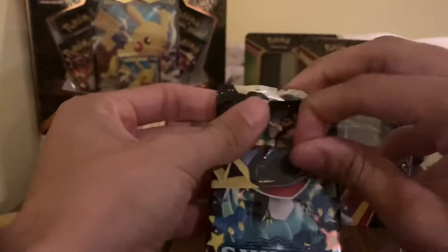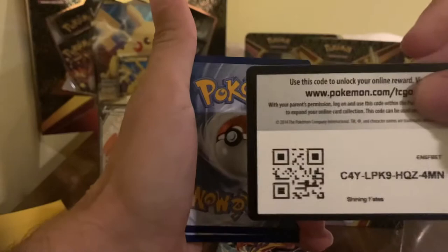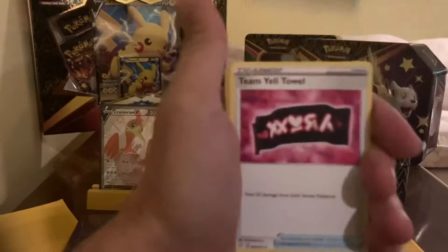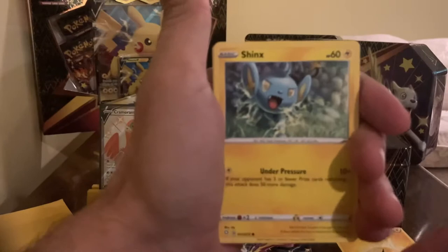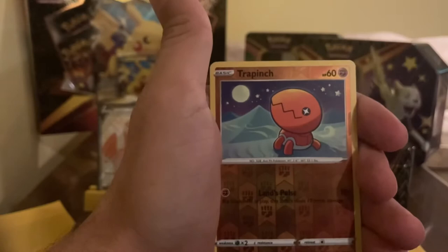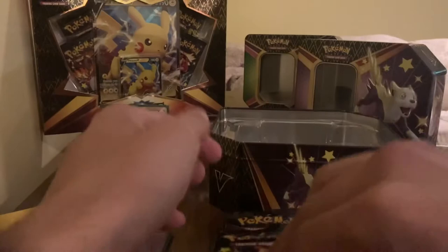First pack open. I've heard Shining Fates has a good pull rate — there's a lot of shiny cards in Shining Fates, which is always nice to hear. Cards: Electric Energy, Cramorant, Team Yellow Towel, Blackie, Sphinx, Nikit, Roulette, Trapinch, Weasel, Trapinch Reverse Holo, and a Volcanion Rare. No real big hits on that one, but a nice pack opening.